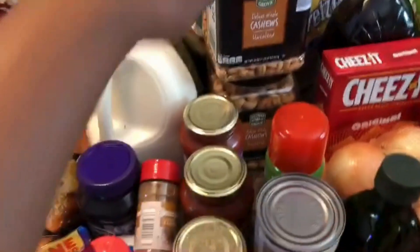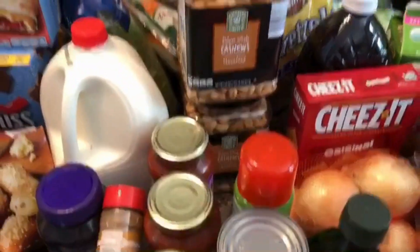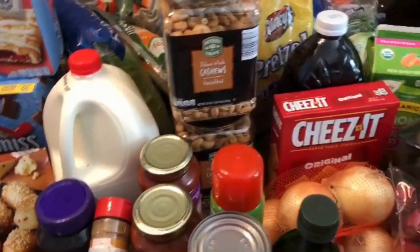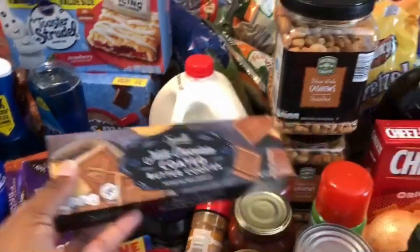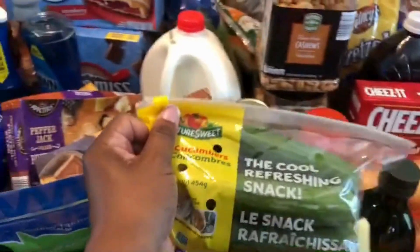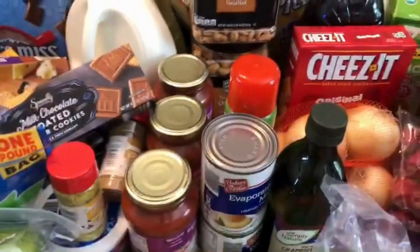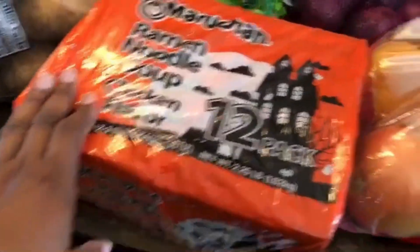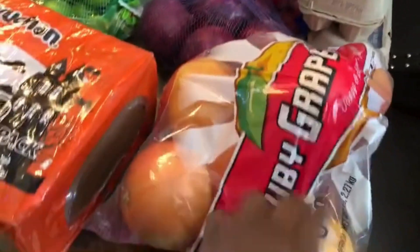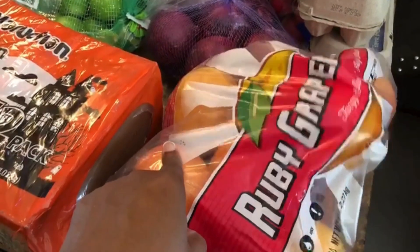I got evaporated milk — two cans — some olive oil spray, and two containers of unsalted cashews. My husband and I each keep one at our desks for snacking while working. For my sweet treat I got some milk chocolate butter cookies, which I absolutely love, plus some baby cucumbers, lime for guacamole, ramen noodles, and some grapefruit.